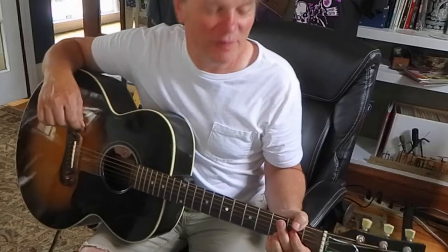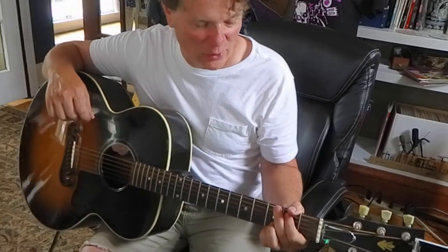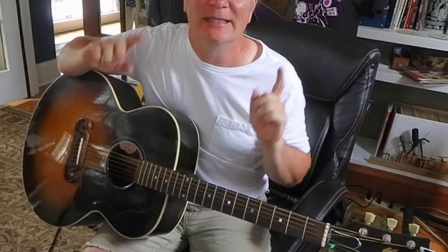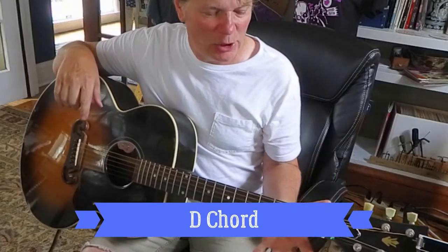So if you followed along with those videos, you might be ready for another chord. The chord I want to work on is called D — D major.